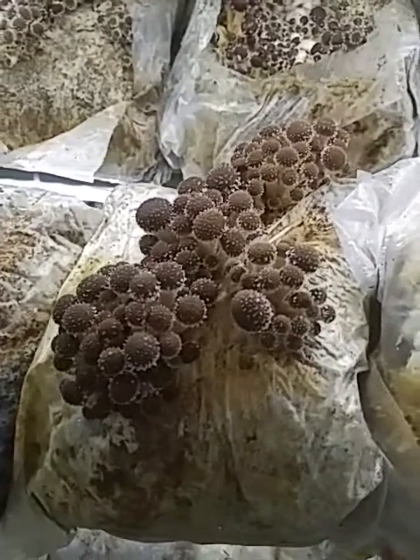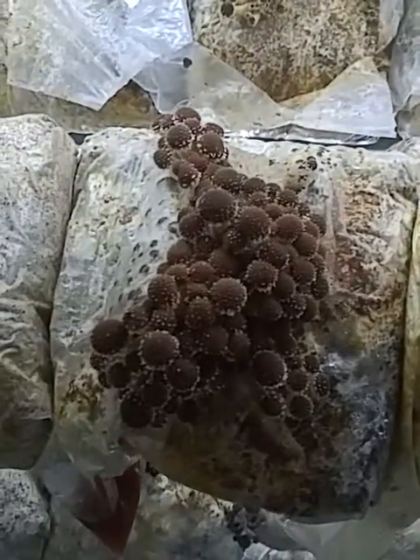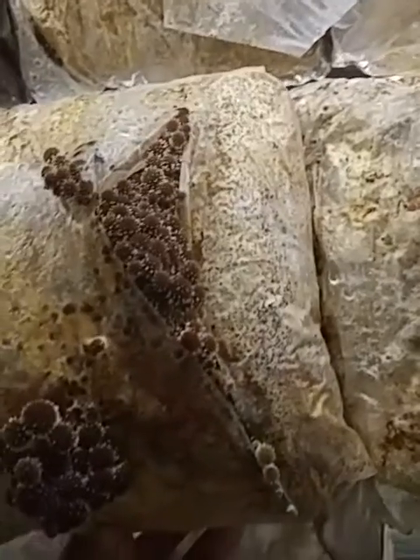This is how we grow mushrooms at Fungi Ally. We're a mushroom farm in Hadley, Massachusetts. And basically we make these sawdust blocks which are made up with this.